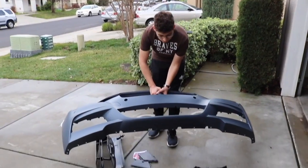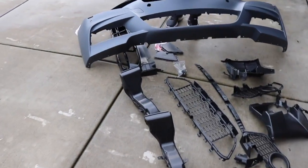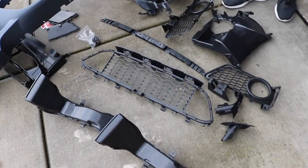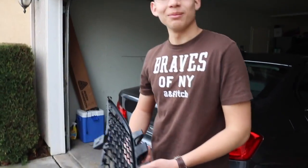Alright guys, so my brother has the bumper right now. We just took the thumbnail picture and we're going to try to figure out where all this stuff goes. This is a lot of things — I didn't know a bumper has all this stuff. I'll try to work through the assembly process, but this is amazing. It's kind of crazy.